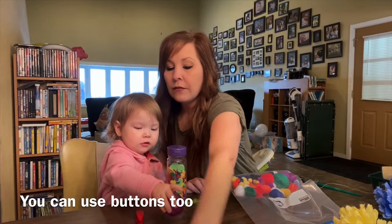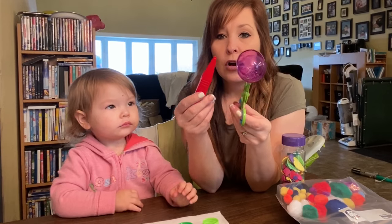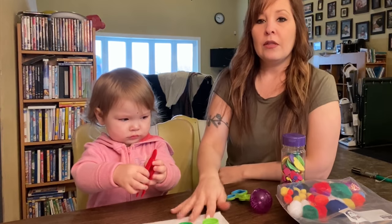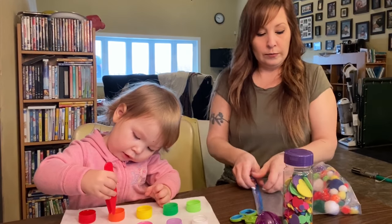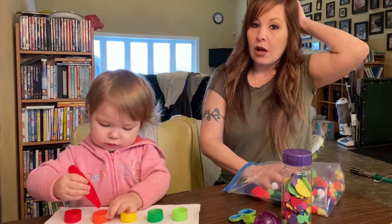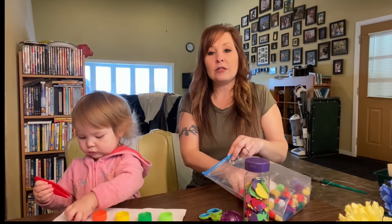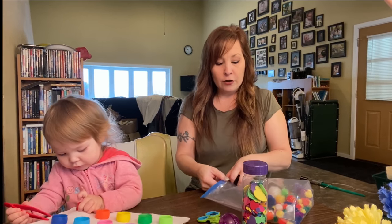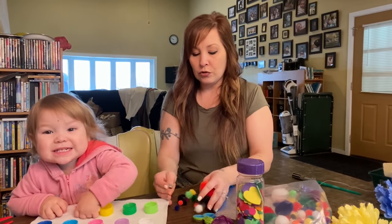The next activity is with caps — two different options. She can use a little clip to pick up pom poms and place them in the container. At first she might not be able to match the color yet, but it's just about being able to put them in the container. I do have different size pom poms — I'm not sure if the bigger ones would be easier for her versus the really tiny ones, so she can pick and choose which one she wants to put in.